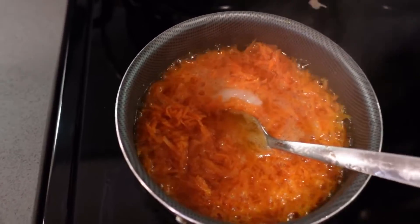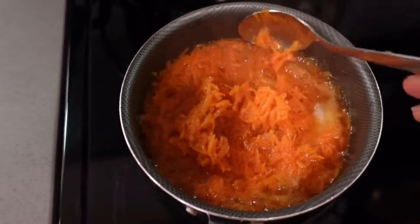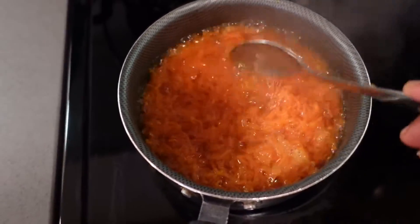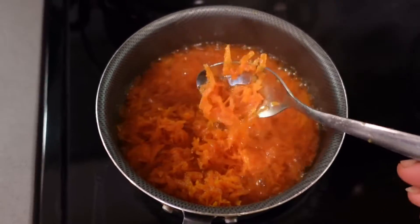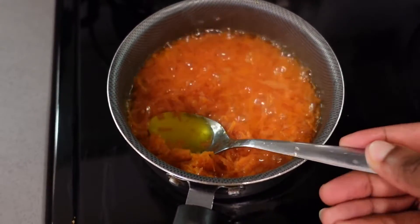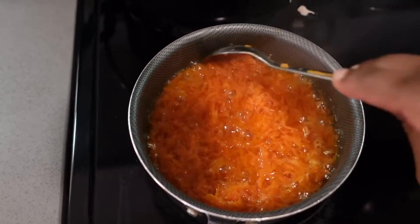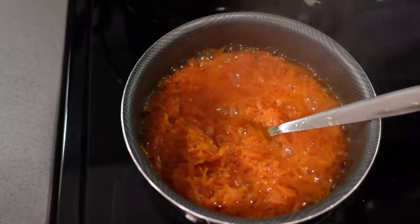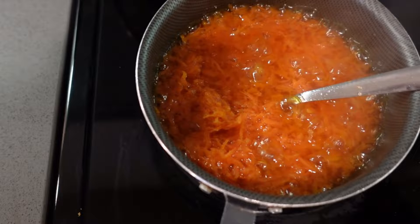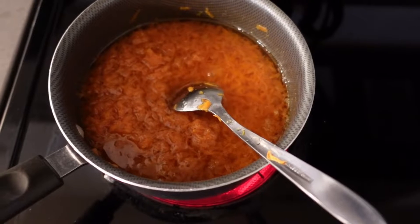Now everything is in — I've been stirring it for about two minutes. I'm just putting it on low heat and making sure I keep stirring. As you can see, the oil is turning into this orange color — that orangey type of thing is exactly what we are looking for. Make sure you stir it consistently.